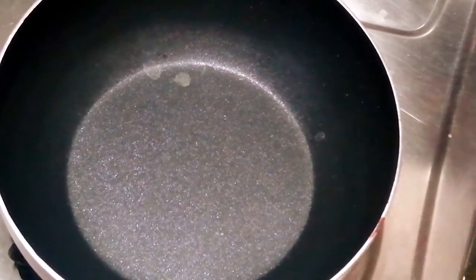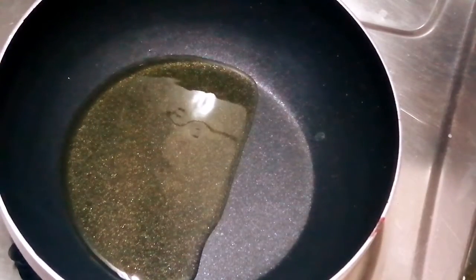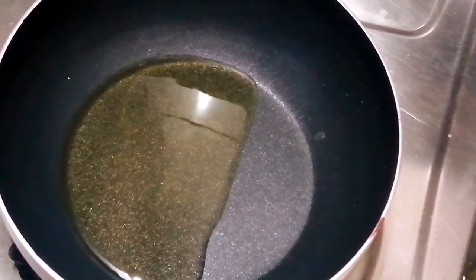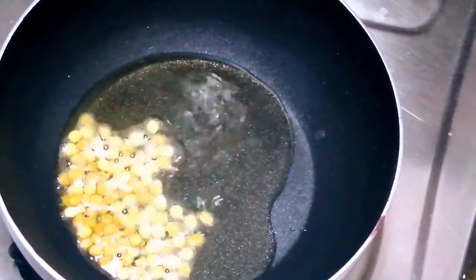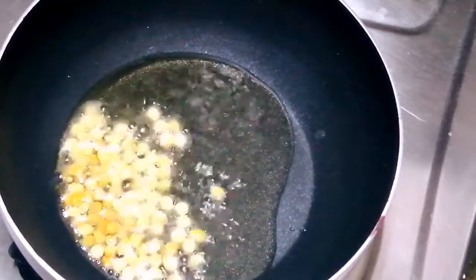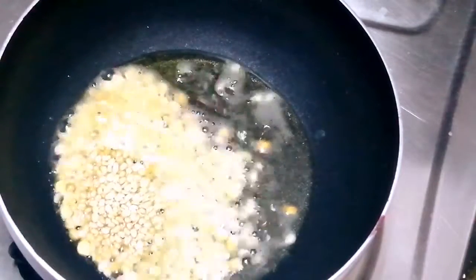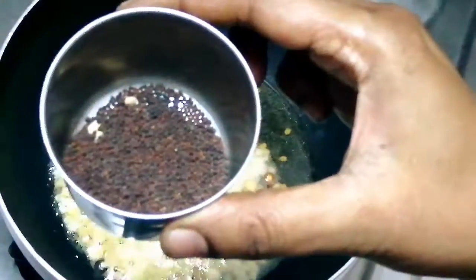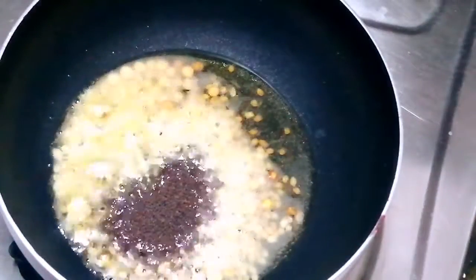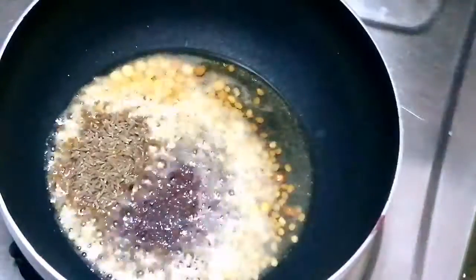First, let's put the pan on the stove and add the ingredients to the pan.